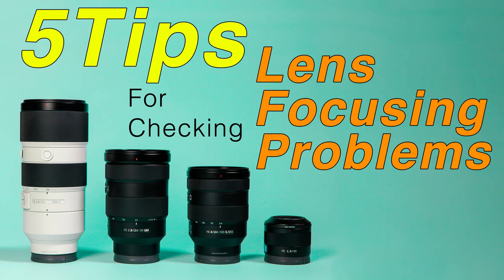So you've got a new camera and you're unhappy with the sharpness of your images, and you're ready to either micro adjust it or send it into the camera manufacturer. Not so fast. Before you do that, let me walk you through the top five things you should take a look at before you send your camera in for repair.